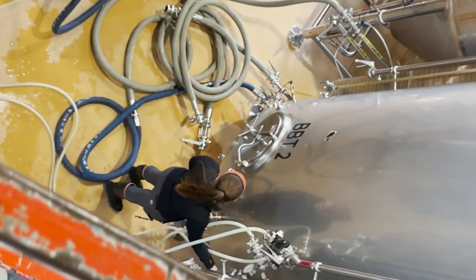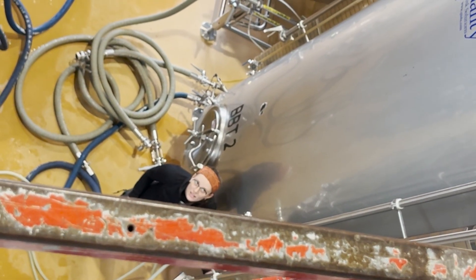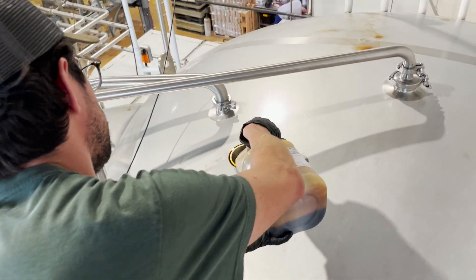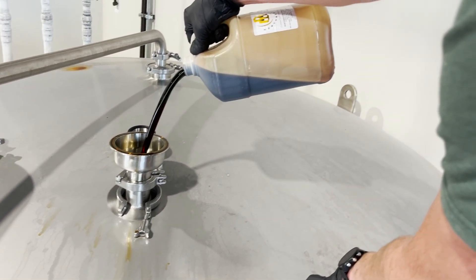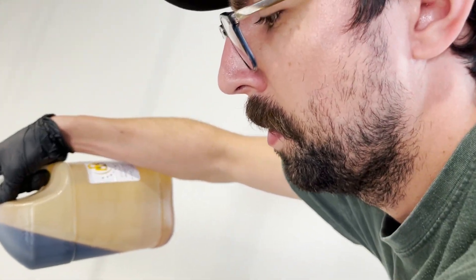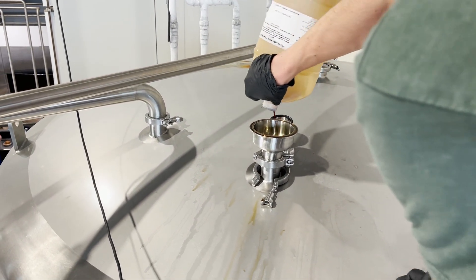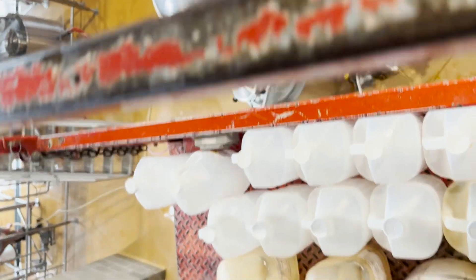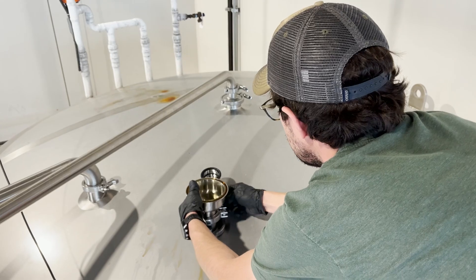Austin is going to jump on the scissor lift and head up to the top. Once the pressure on the bright tank is completely dropped, we will close it. Austin will head up to the top and begin the process of adding the adjunct. As we head up on the scissor lift, we have Danielle down there who is going to be our second person on this, who is going to open up the tank when we get ready to start adding the adjunct. And she will be the person that begins to introduce CO2 into the tank to mix it.